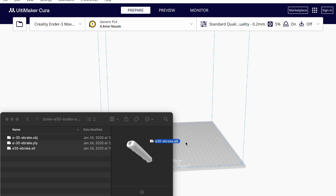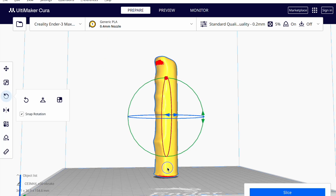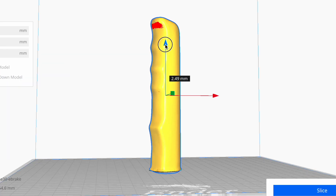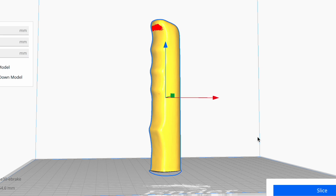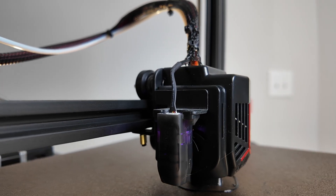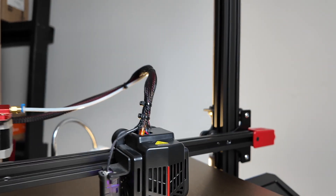We import that STL file into our 3D printing software to line it up a bit. We want to get rid of that bump so we bring the 3D file down a bit to make a nice clean surface — and there you go, it's looking pretty good. Now we're ready to print. If you're enjoying the content, like and subscribe and let us know what other car parts you'd like to see scanned and printed.